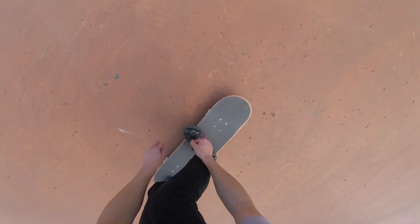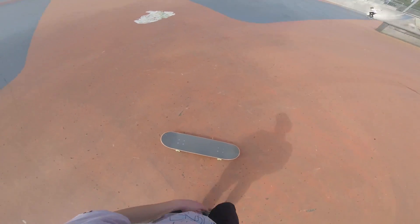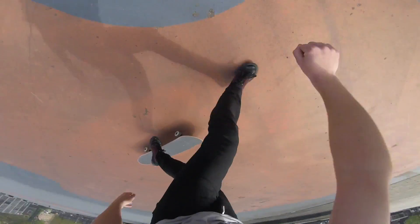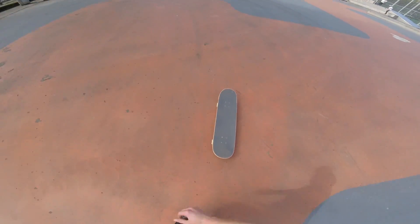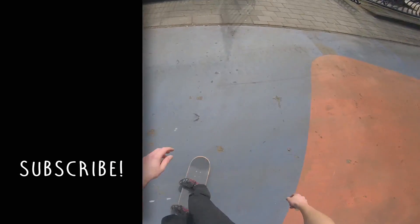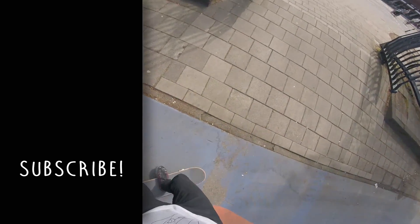Thanks for watching my last basic flat ground trick tutorial. I'm continuing this series because it's a lot of fun and you guys seem to like it, so if you have any skateboard trick you want explained just leave a comment below. The idea behind these videos is that I'm teaching you skateboarding from your point of view — this is how you would see yourself learning these tricks, and doing tutorials this way helps you to self-visualize. Subscribe for more upcoming tutorials and regular skate videos. Peace out, skate on, learn your tricks, land them, and go out there and just skate.